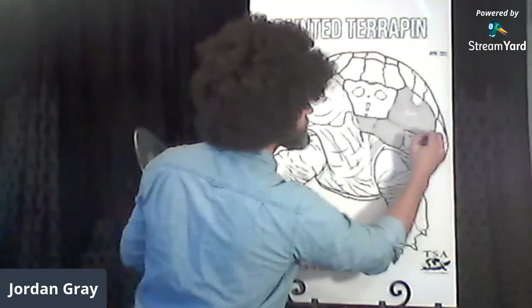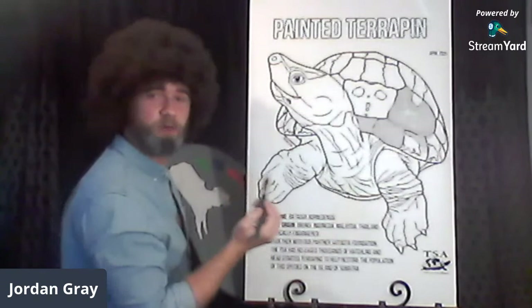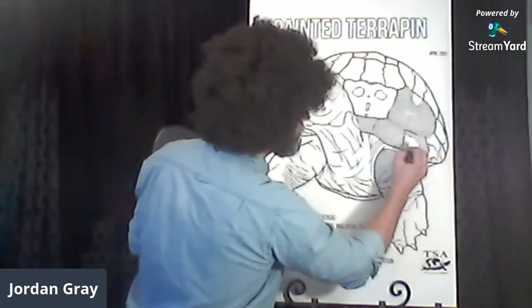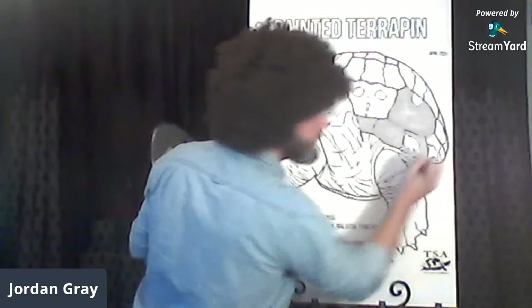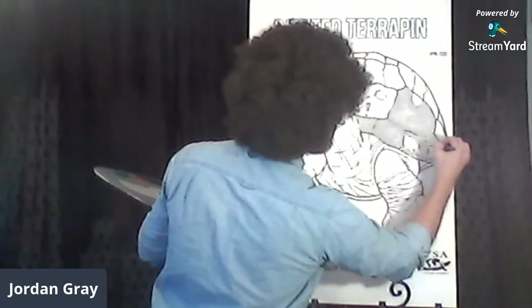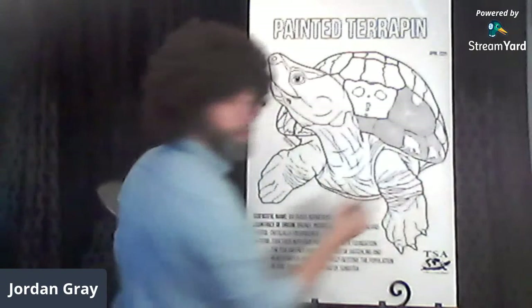Don't forget tonight is the deadline for our TSA coloring pages contest. We've got a lot of entries already — happy little turtles in their happy little turtle world, some living in grass, some in the water. No matter where you put your turtle, it doesn't matter — it's all up to you. We're going to add some Melanochelys black after this.